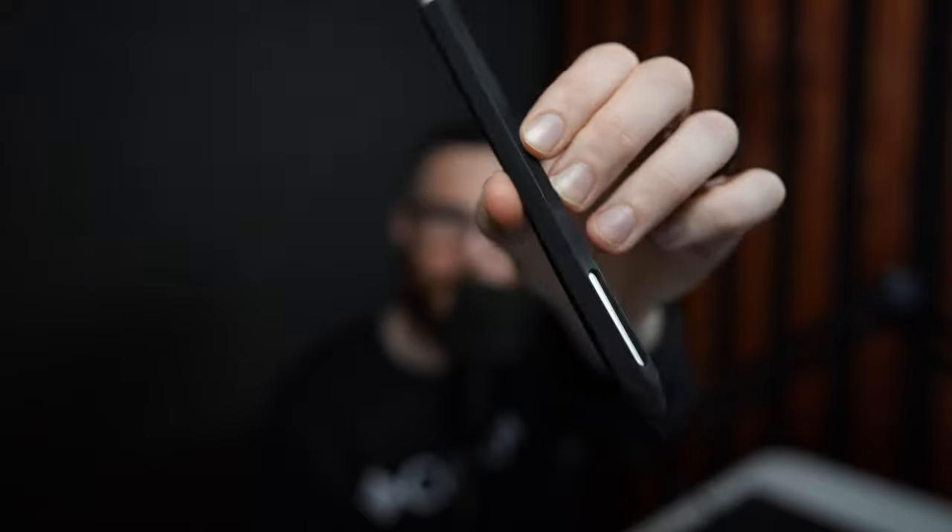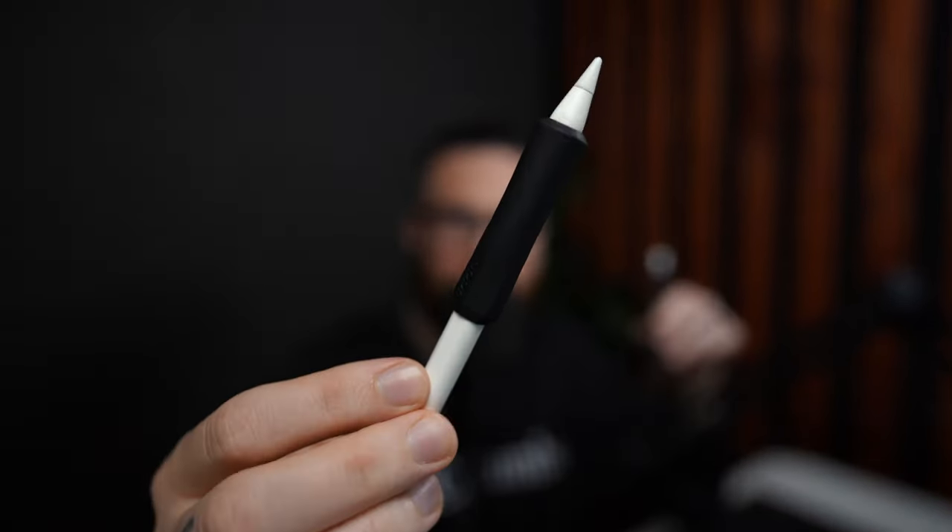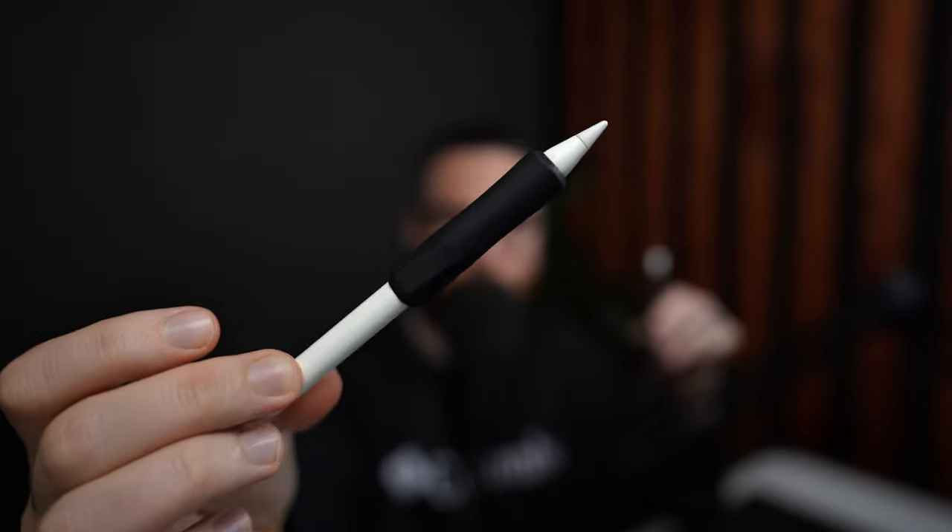I have two Apple Pencil sleeves here. One is the Elago pencil sleeve that goes all the way up and around it with a little cap on the end. The other is the Uppercase Nimble Grip silicone gripper that fits just up here on the top. There are obviously some pros and cons to each, and both of these are linked down in the description if you want to check them out for yourself.